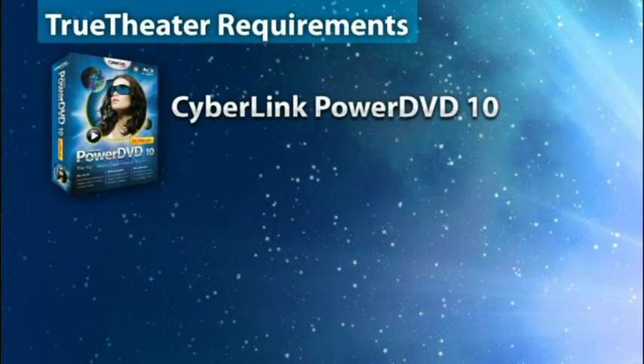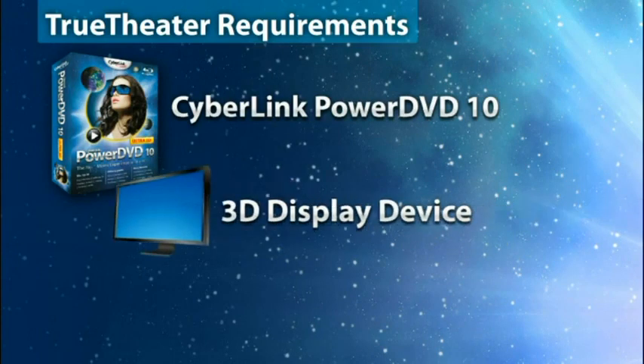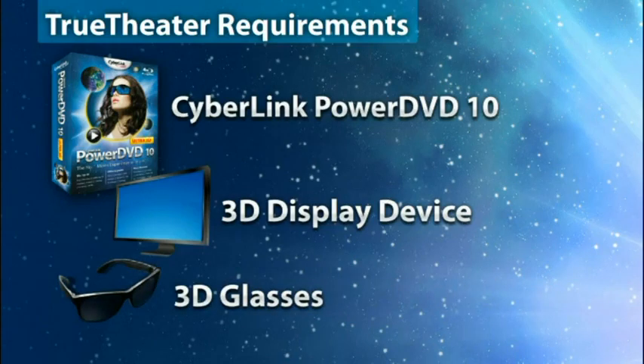A copy of CyberLink PowerDVD 10. A compatible 3D display device. A pair of 3D glasses.